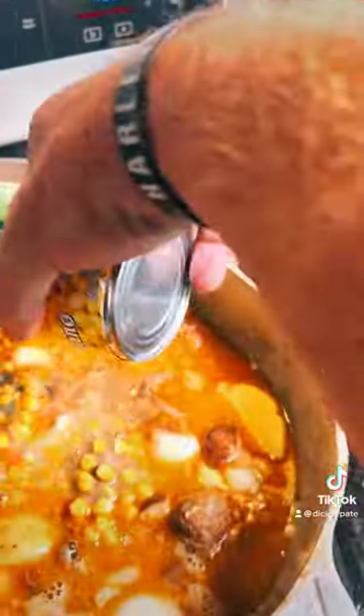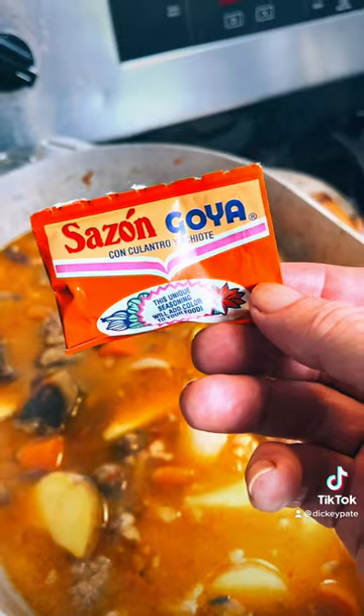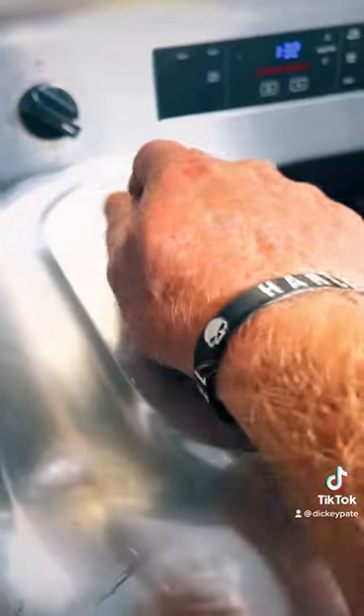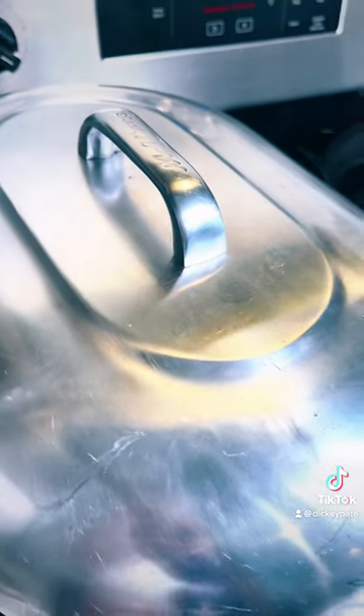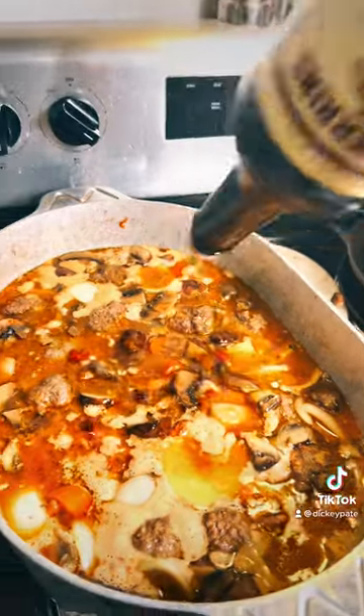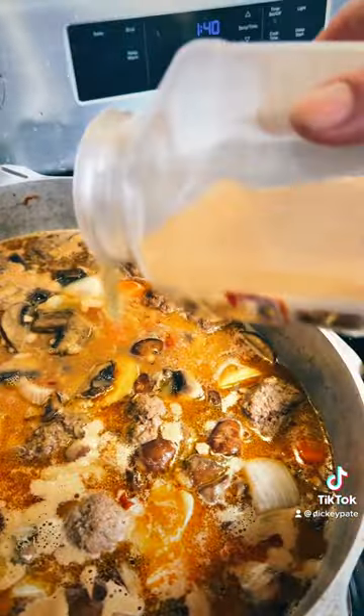You got to add some corn in there, and one packet of sazon goya. Then put the lid on it and let it cook until the potatoes get tender. Add a couple shots of Worcestershire sauce and some garlic powder. I skimmed off the top grease too.